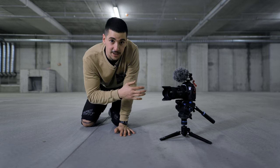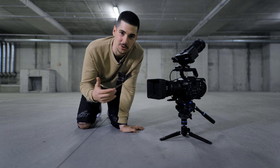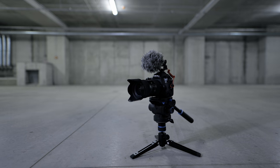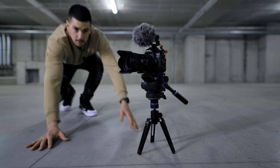It can hold your DSLR camera and also your cinema camera. It's light, compact, and you can also use it for vlogging, well with a different camera maybe. It has six stages of height — one, two, three...